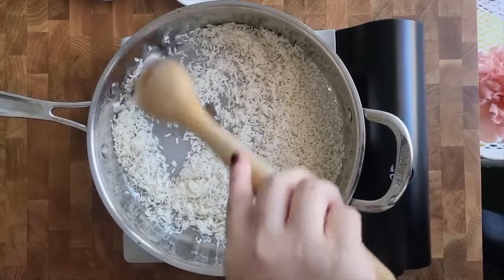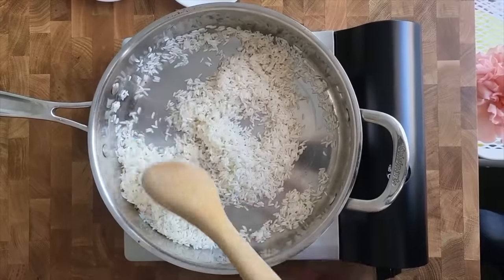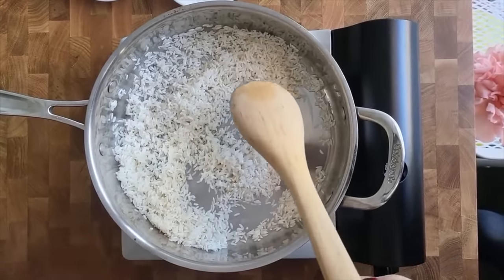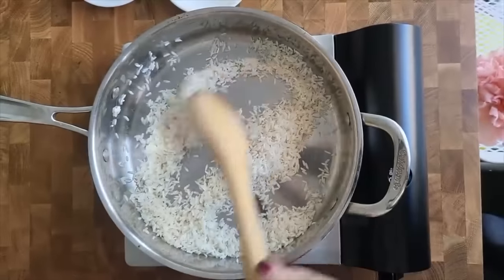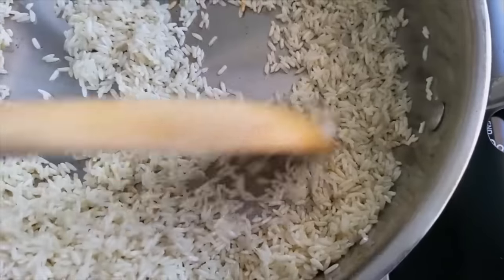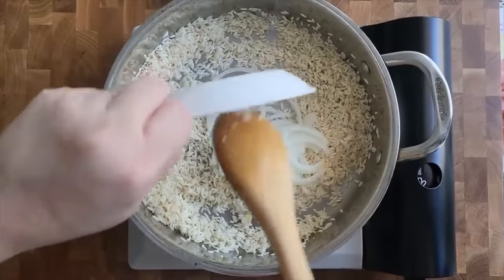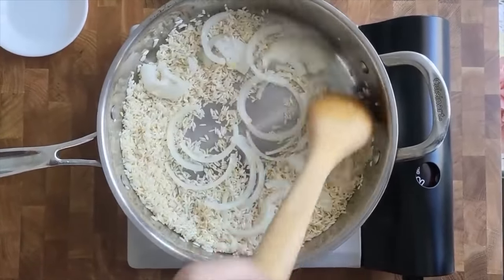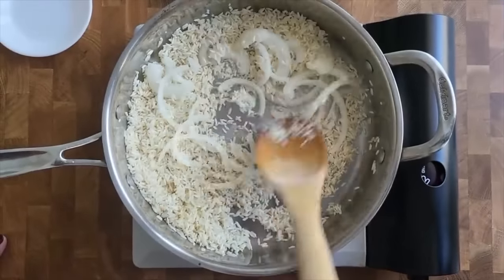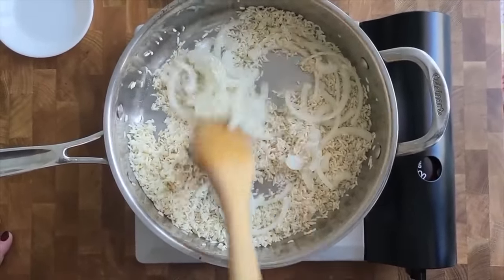I'm going to toast the rice over medium-low heat until it's a light golden color — not golden brown. Then I'm going in with my onion. Everything's just going to become very fragrant.